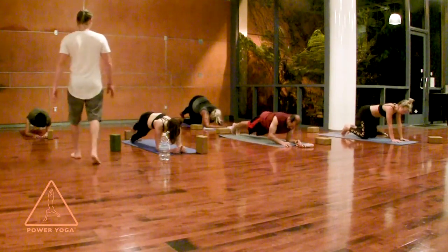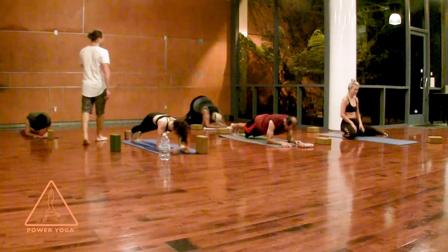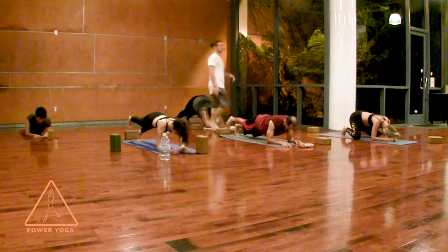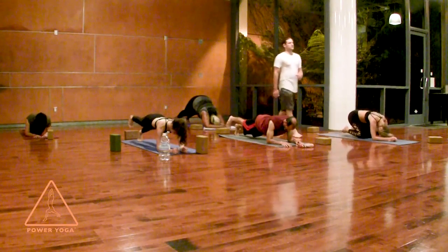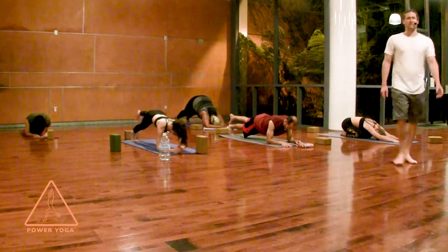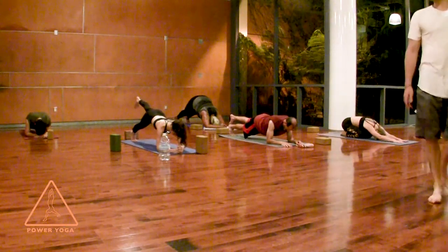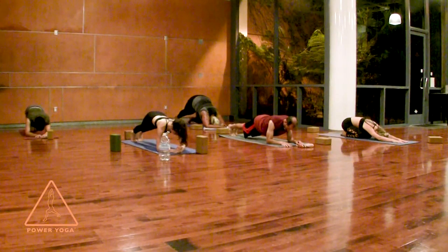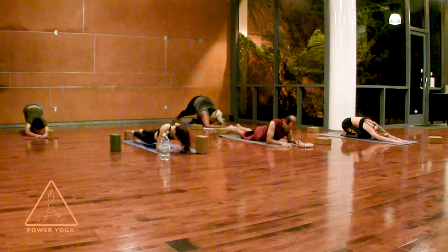If you can hover your right foot a millimeter off the ground, go for it. If you did that, switch it up — right foot down, left foot lifts, last 10 seconds. Set your left foot down and gently lie all the way down onto your belly. Nice job, you guys.